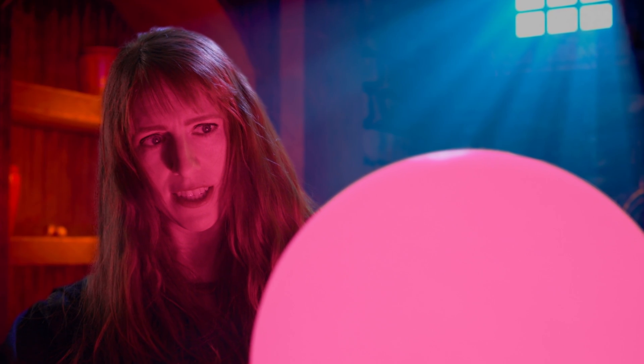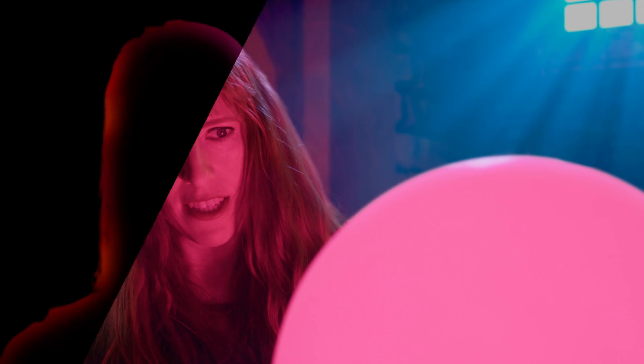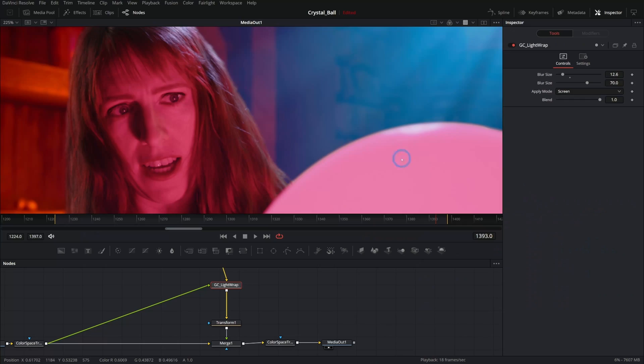Today we're learning how to up your green screen game with a technique called light wrap in Fusion, and it only takes a few minutes. If you're new to Fusion, I have a free workshop covering the only nine nodes you really need to make so much stuff in Fusion. Here's the kind of effect you can expect — normal edges from our key look okay but kind of look cut out, and if we add the light wrap it helps it sit in the scene more. We can even save it as a macro so it's super quick.